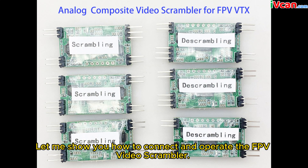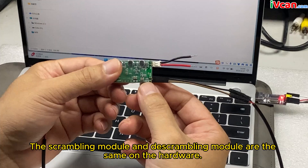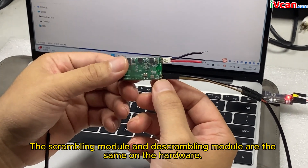Let me show you how to connect and operate the FPV video scrambler. The scrambling module and de-scrambling module are the same on the hardware.